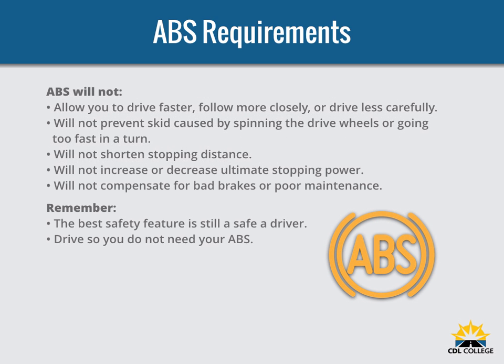ABS will not allow you to drive faster, follow more closely, or drive less carefully. ABS will not prevent power or turning skids. ABS should prevent brake-induced skids or jackknifes, but not those caused by spinning the drive wheels or going too fast in a turn. ABS will not necessarily shorten stopping distance — it will help maintain vehicle control but not always shorten stopping distance. ABS will not increase or decrease ultimate stopping power. ABS is an add-on to your normal brakes, not a replacement for them. ABS will not change the way you normally brake; under normal braking conditions your vehicle will stop as it always has. ABS only comes into play when a wheel would normally have locked up because of over-braking. ABS will not compensate for bad brakes or poor performance. Remember, the best vehicle safety feature is still a safe driver. Drive so you never need to use your ABS.